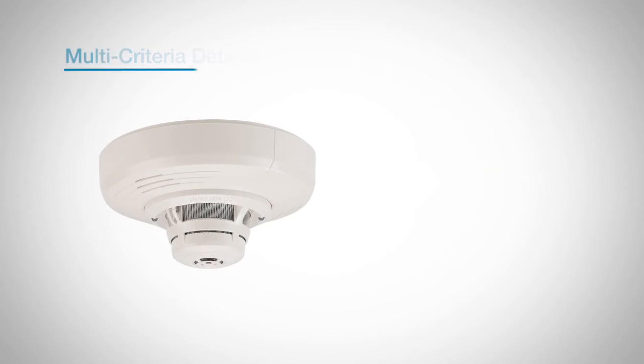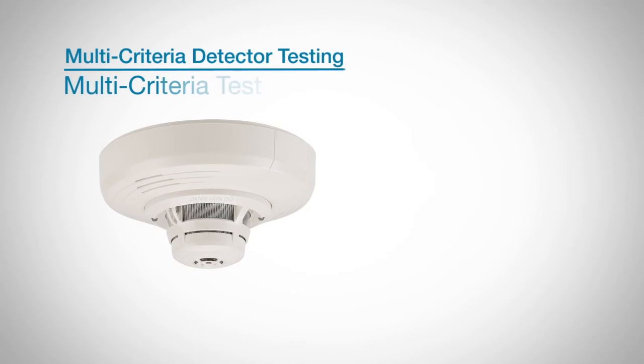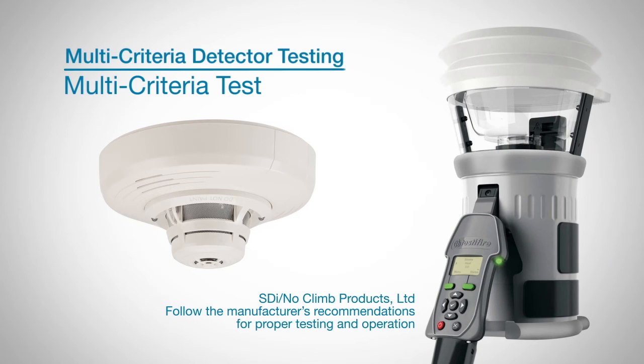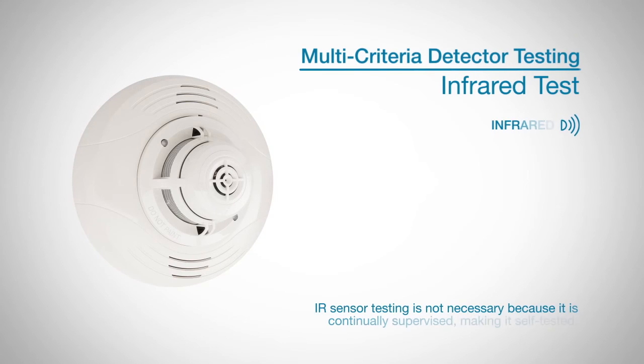Another option for testing the detector is the multi-criteria test. You will need to use a multi-stimulus detector tester, which you can purchase from SDI no-climb products. This tester is capable of introducing smoke, heat, and carbon monoxide either sequentially or simultaneously. Please note IR sensor testing is not necessary because it is continually supervised, making it self-tested.